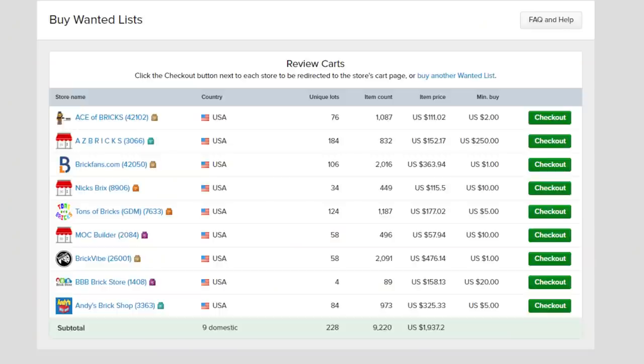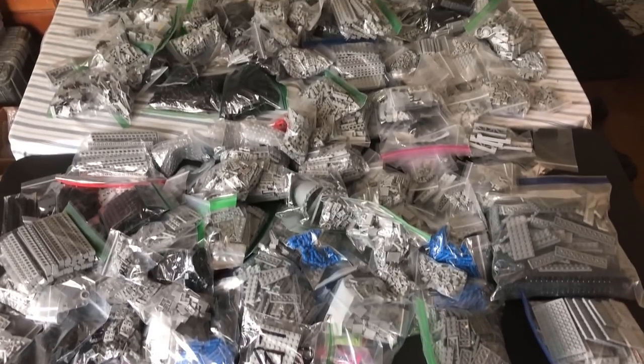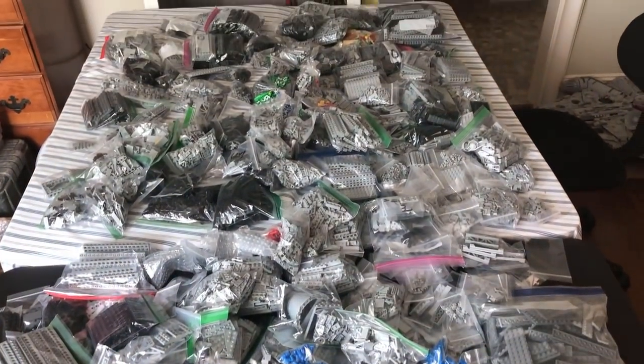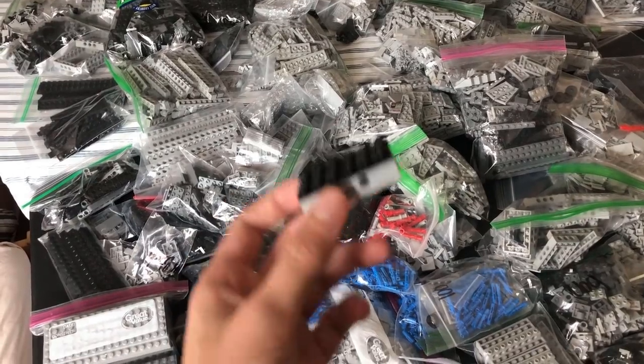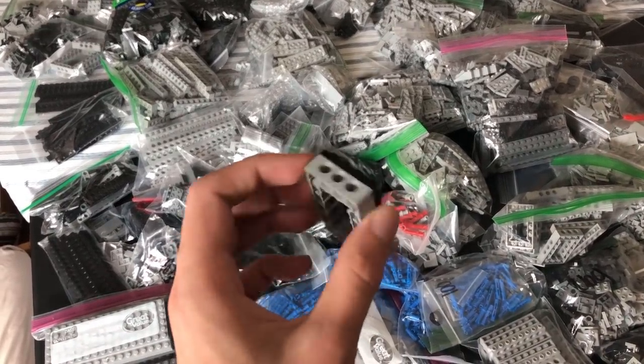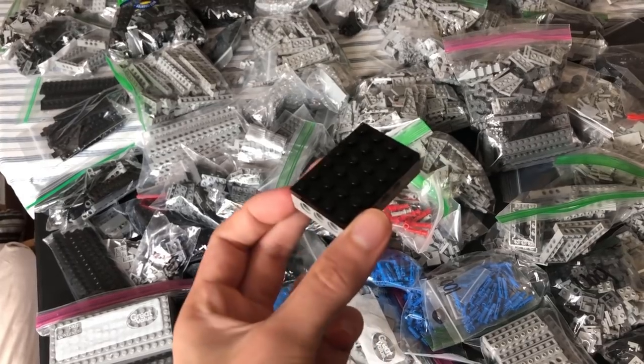Once again, I ordered the pieces I needed, and they all arrived within about a week. What you're looking at is nearly 20,000 pieces of Lego. And there is the first joining of pieces. It's a long road from here.